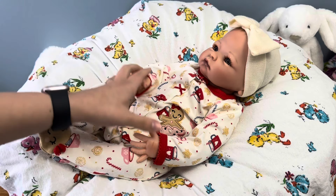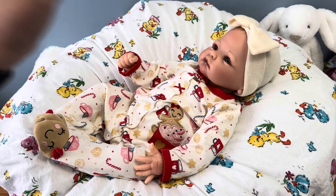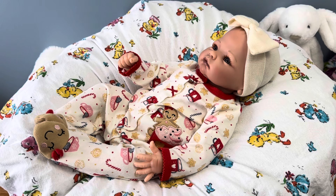Today I want to change one of my Ashton Drake Galleries Collectible Dolls. This is their Little Grace, sculpted by Linda Murray. She's still in her Christmas pajamas, and it is now March. I know, I know. I should have changed her a while ago.